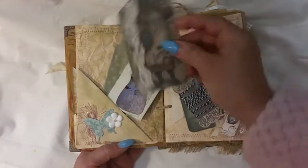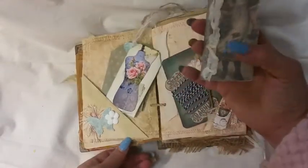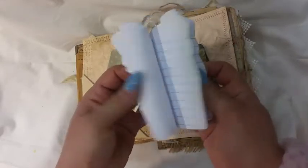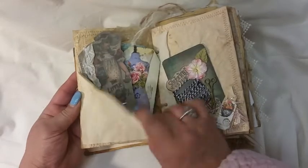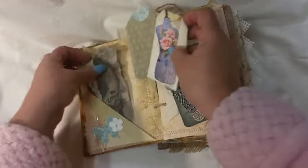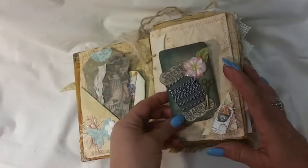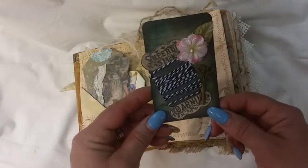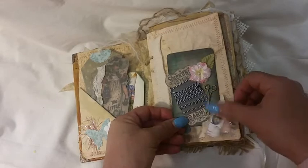I downloaded some booklets from Pinterest and just made little booklets out of that. This is just a flip-up with different tags — a lot of different stuff that I enjoyed doing. I wanted to share this little ATC card that I made, with little scissors and a little flip-up.